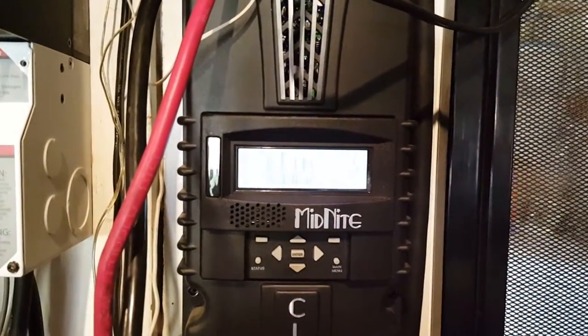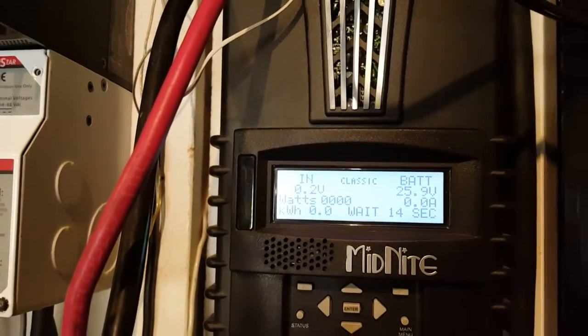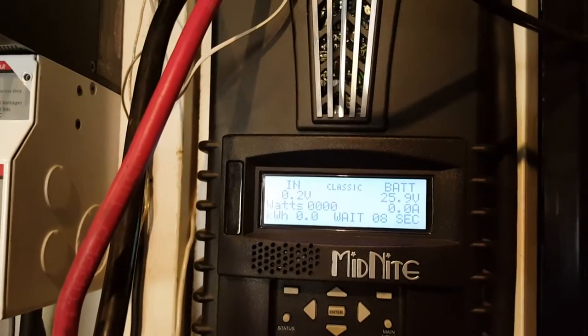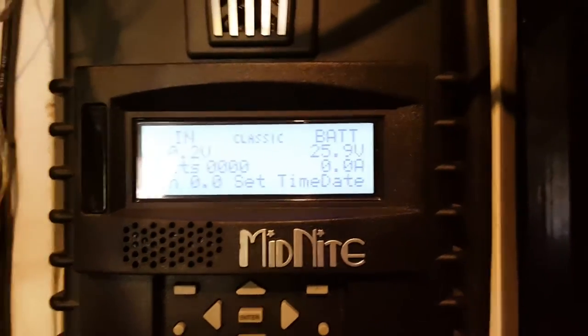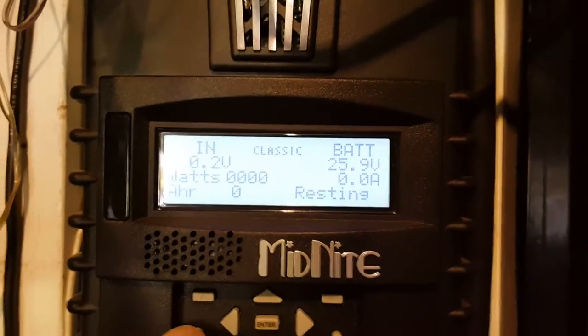I'm gonna turn on the midnight. It says it's resting, there is no incoming voltage, and it shows a battery charge.